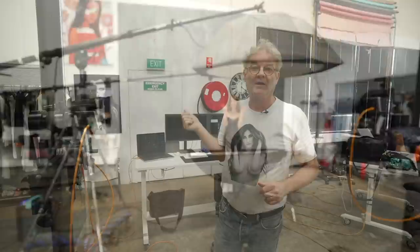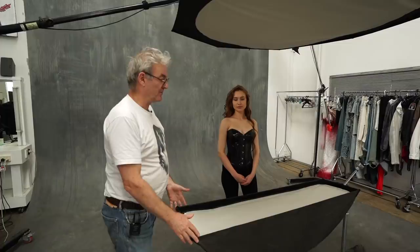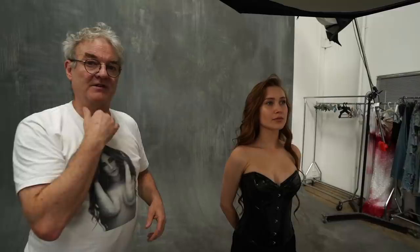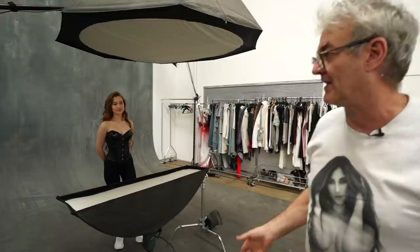I'm just gonna do my clamshell type of look. I first did this nearly 16 years ago. You can use all different light types for clamshell — I've decided to go back to the very first lights I ever used. I've got a strip light at the bottom and a big octa on top. At the moment the octa is turned off, and I'm going to start by lighting with just the bottom light.